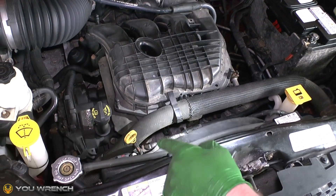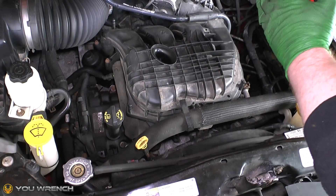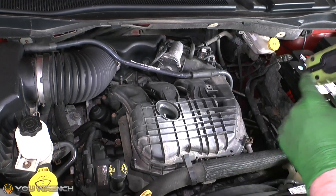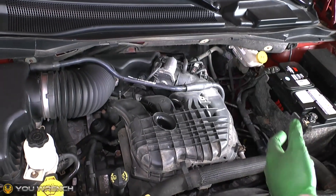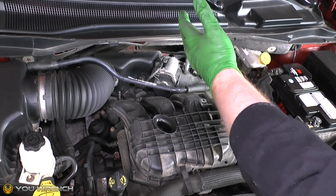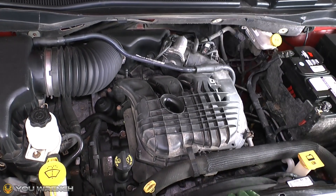A couple of things worth bearing in mind, especially when it comes to doing a coolant change: in addition to that system, your coolant actually goes into the compartment inside your car — it's actually used for your heating. When you turn your heater on, you have a little mini radiator up under your dashboard. Hot coolant will flow around that when you turn the controls on and that will heat the interior of the car. This is especially important to be aware of when doing a coolant change.